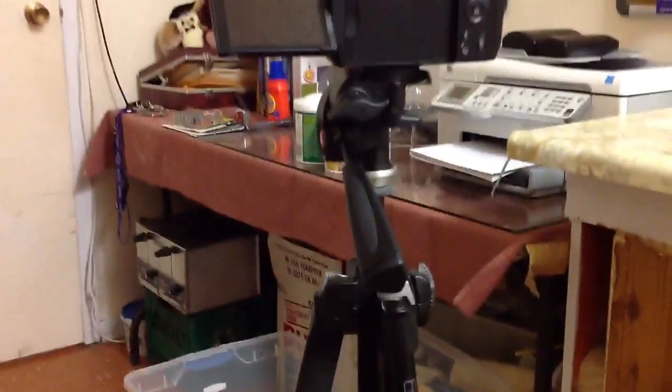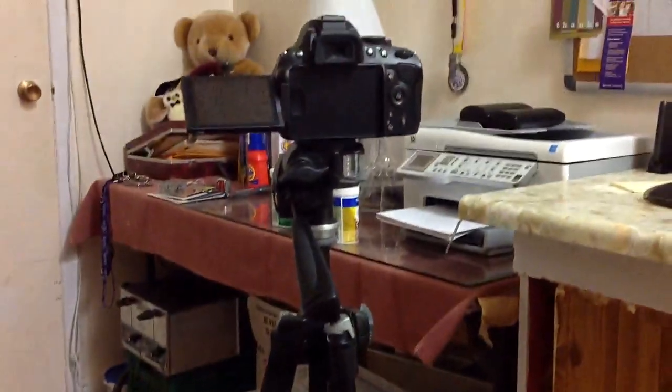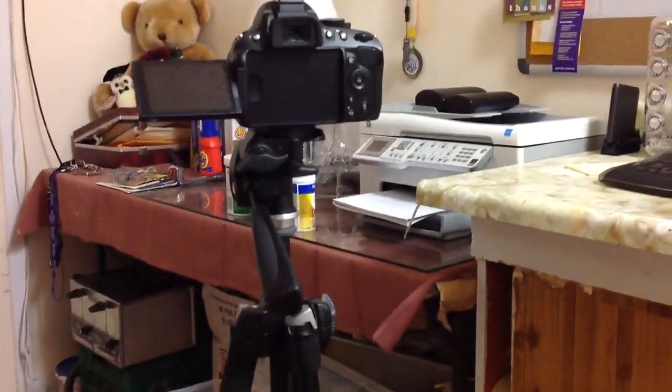And that is pretty much it for this video. That's my little unedited classic review of the Manfrotto 290 Series tripod. It's a pretty awesome tripod — this is what makes my videos a lot more stabilized. Anyways, thanks for watching guys, and I will see you all next video. Peace.